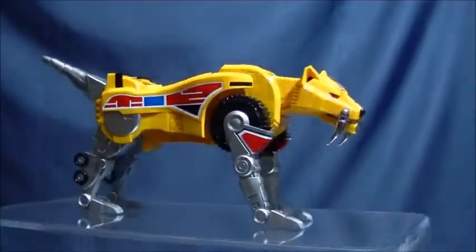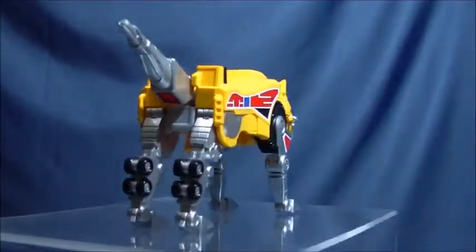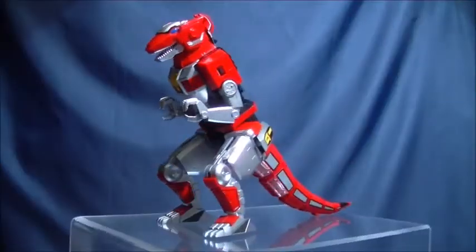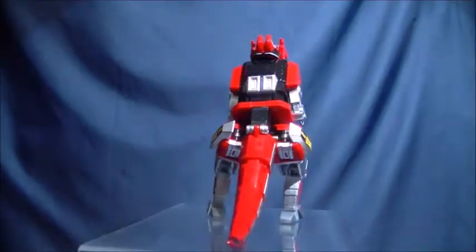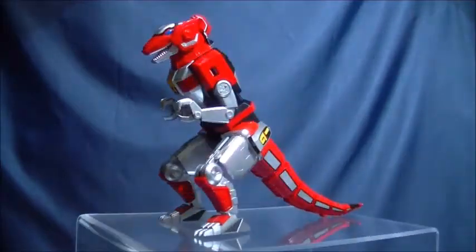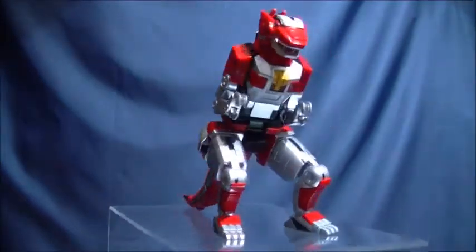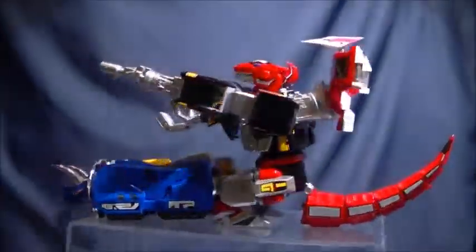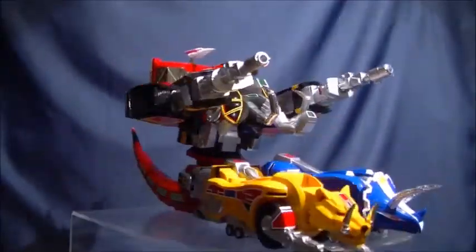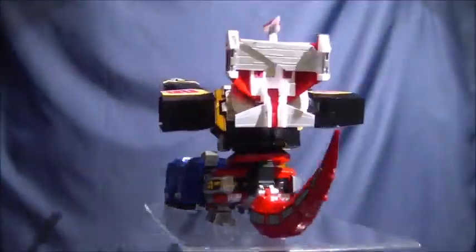The tank mode looks great, although it doesn't roll. I'd guess this is because there are fewer people who'd get real use out of a rolling tank mode than would be upset if their $300 toy rolled off the shelf during one of Japan's many minor earthquakes. Getting the Mastodon head and Pterodactyl body in place is a bit fiddly, but once you do, they stay on securely. I really like this mode — even as a kid, the appeal of a tank made of robot dinosaurs was undeniable.